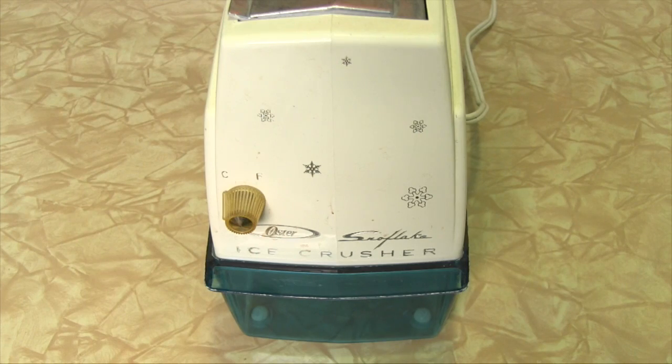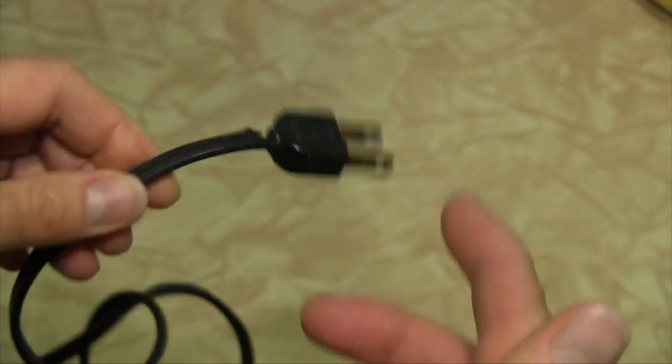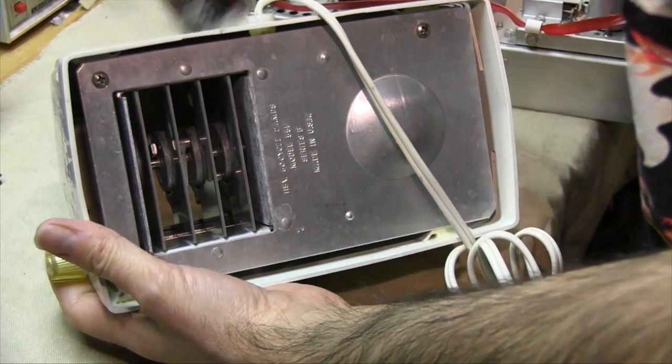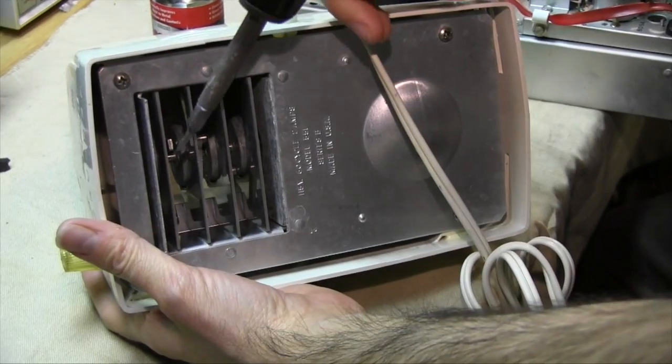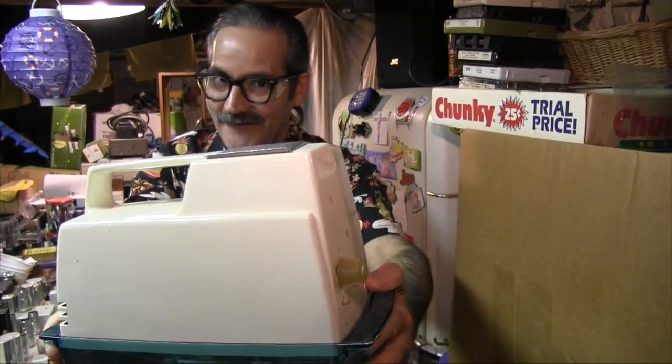Older appliances benefit from basic maintenance. Over time, power cords can become brittle or worn, and if so, should be replaced. If the cord is removable, a well-stocked hardware or thrift store may be able to provide an exact replacement. If the cord is not removable, consult a small appliance repair service for replacement, who should be able to diagnose other issues as well.